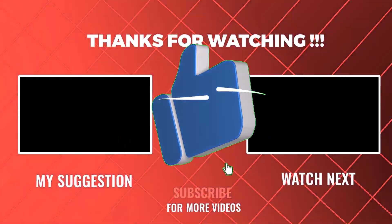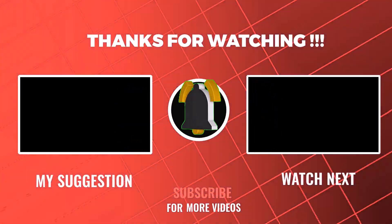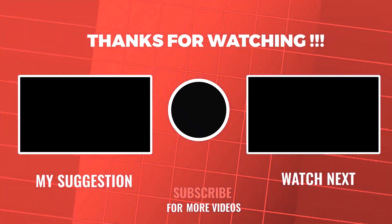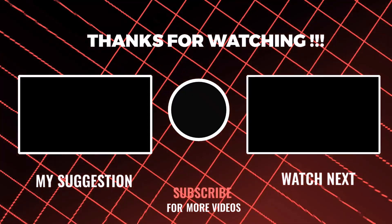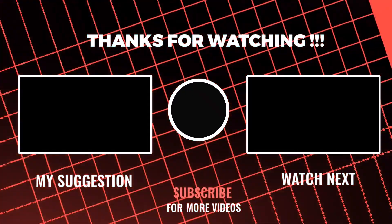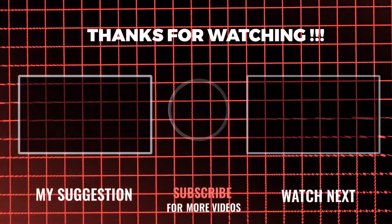And don't forget to subscribe for more Ford DIYs and car maintenance tips. Do you have any questions, or have you encountered any fuse-related issues in your Ford Expedition? Drop a comment below, and I'll do my best to help you out. Thanks for watching, and I'll see you in the next video.